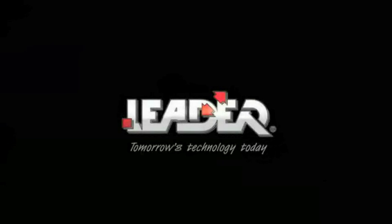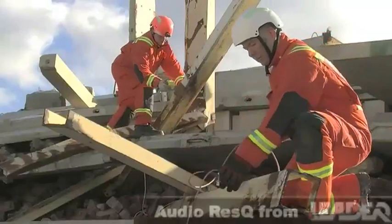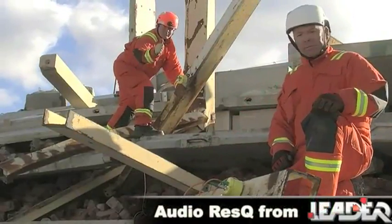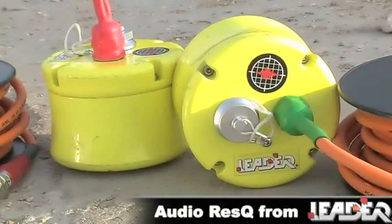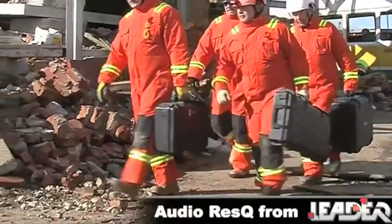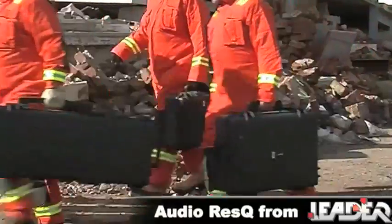Welcome to LEADER Group and the AudioRescue Detection and Location System. The AudioRescue is part of our new generation of technical search and rescue equipment. This cutting-edge technology has evolved over many years of working with USAR teams around the world.